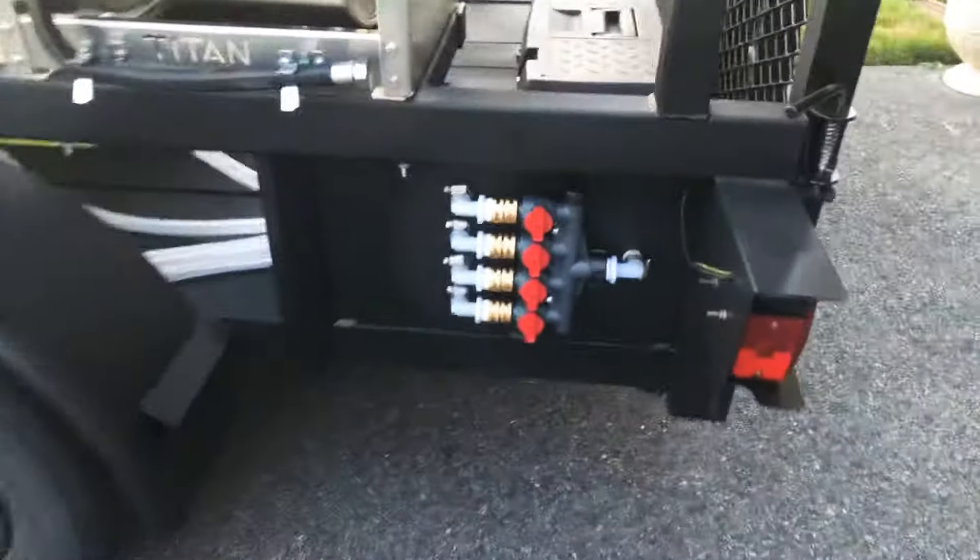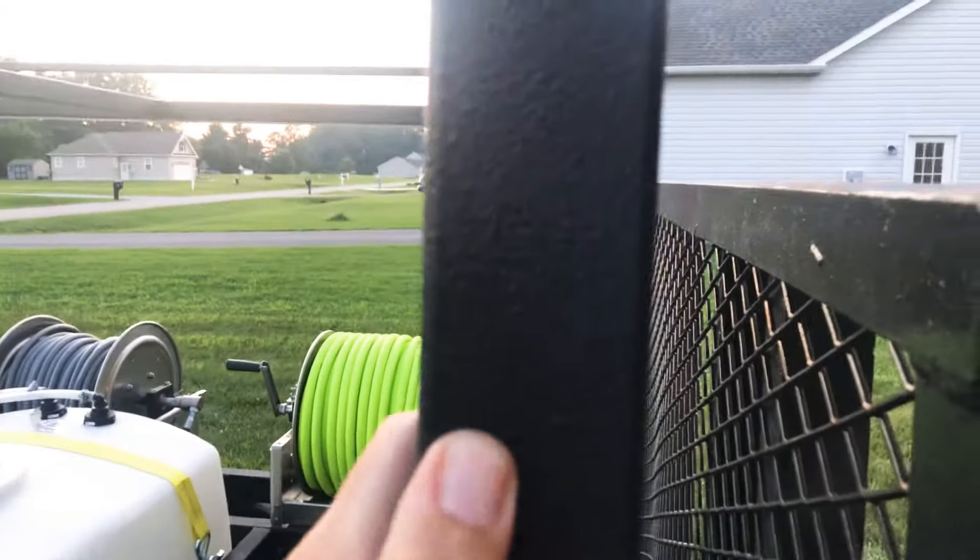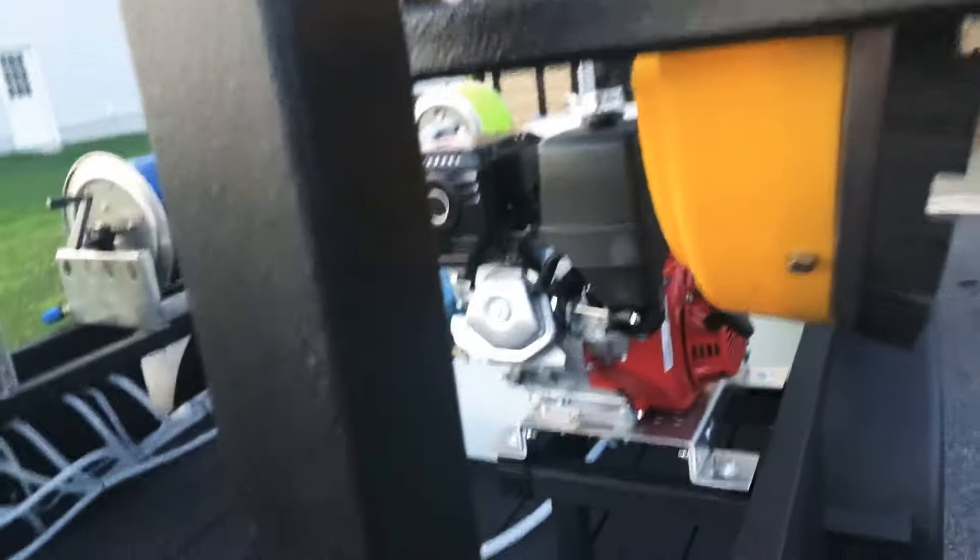There's a splitter right there that sends everything out. The whole trailer — they do this in-house — it's covered with Raptor liner, kind of like a Line-X or Bully liner. This whole thing is covered in the Raptor liner.